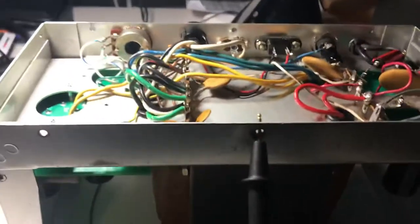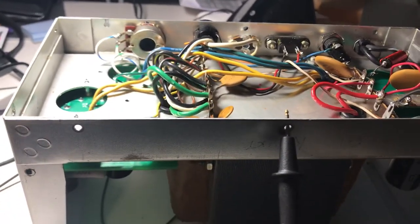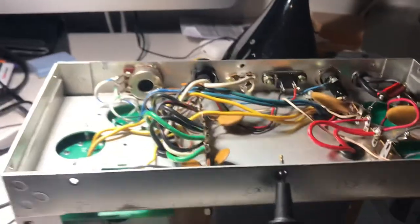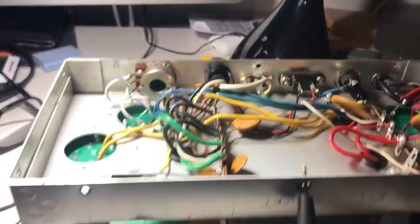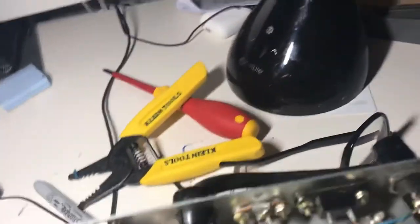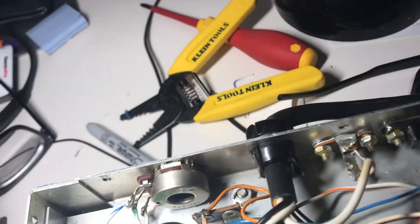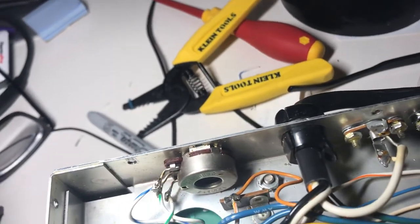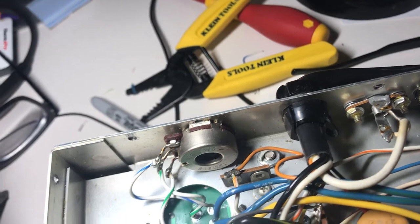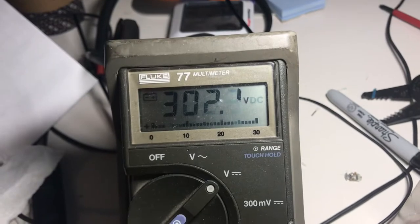I grounded the meter, which I can't find any clip leads for right now. So let's take a look at some of the voltages in this thing and see what's going on. It's not on a radio, it's not loaded up. The 650 volt point is here — touching that, I'm seeing 745 volts. The output to the 250 volt supply to the radio is here — touching that, 302 volts there.